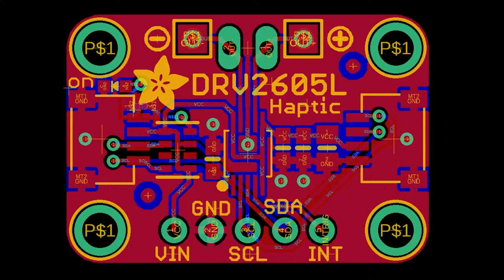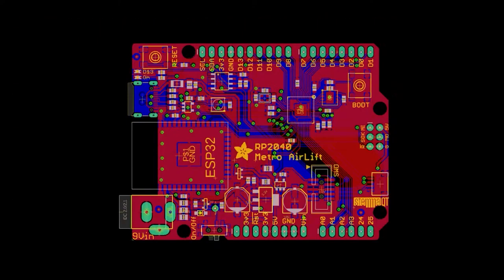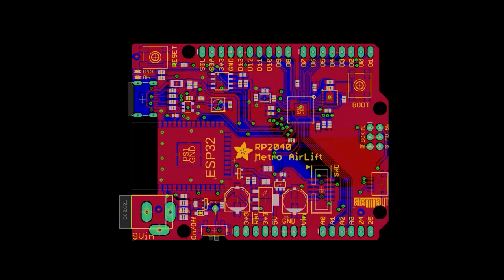Also made a breakout on request for the DRV2605. Revisited an Itsy Bitsy ESP32 and finished routing an RP2040 Metro Airlift. And that's top secret.